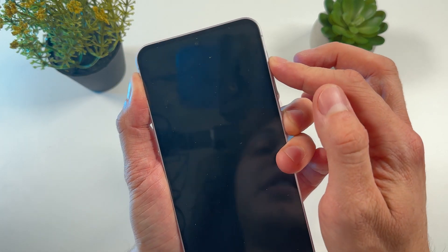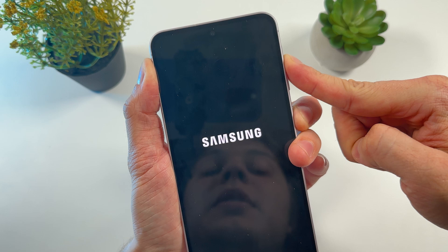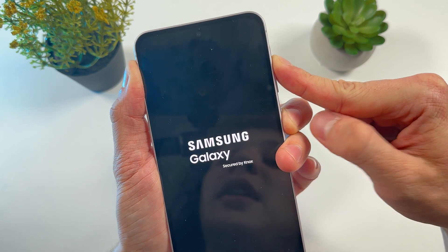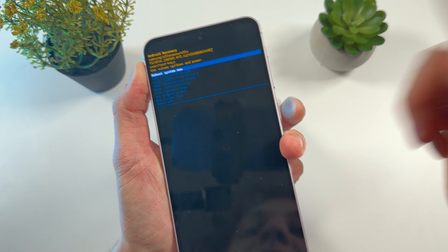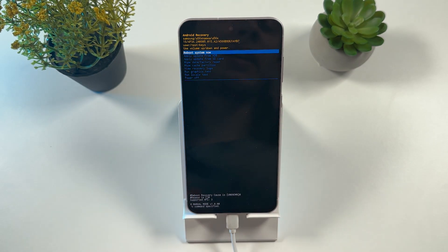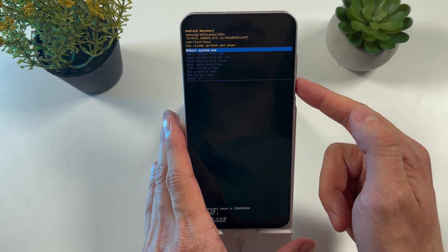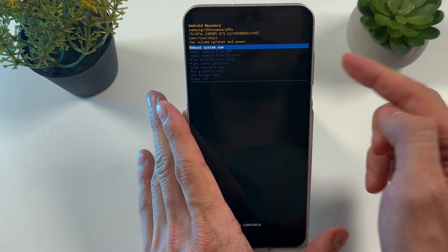When it goes dark, release your volume down button and hold your volume up button, keeping your finger on the power button. We are now entering recovery mode. You can navigate through it using the volume down and volume up buttons, and make selections using the power button.